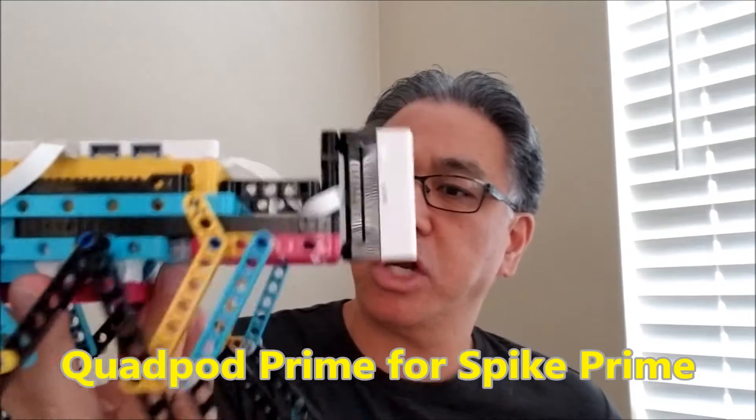He basically sent me the instructions on how to build it and the program to review it and see what I thought. So if you want to see this, stay with me.